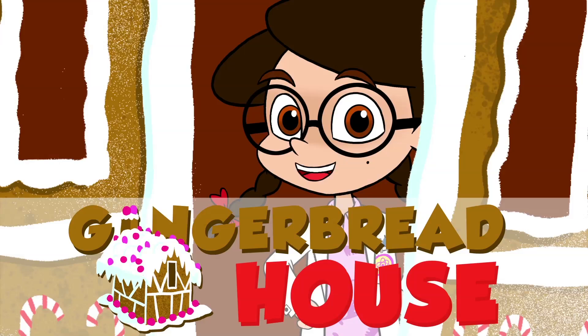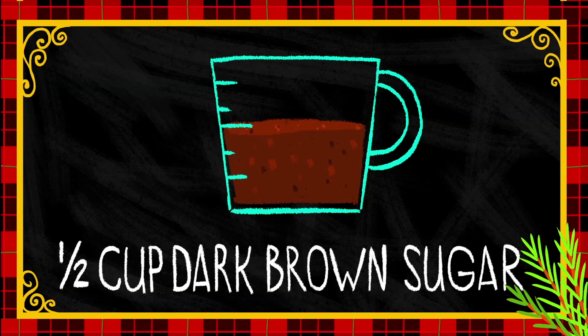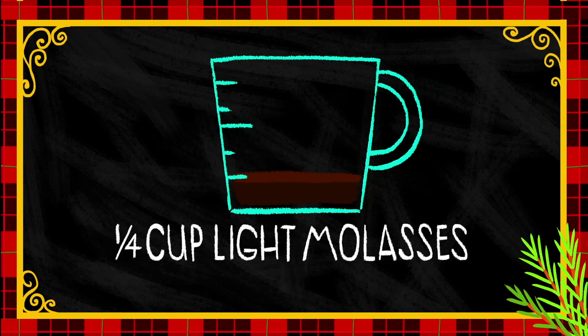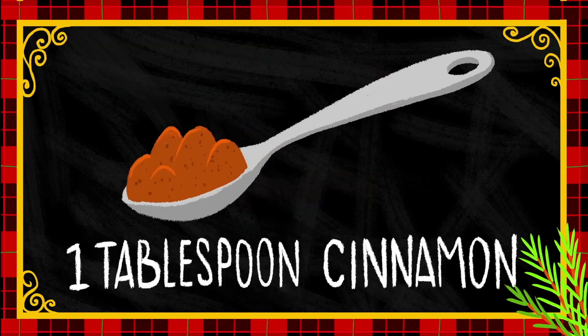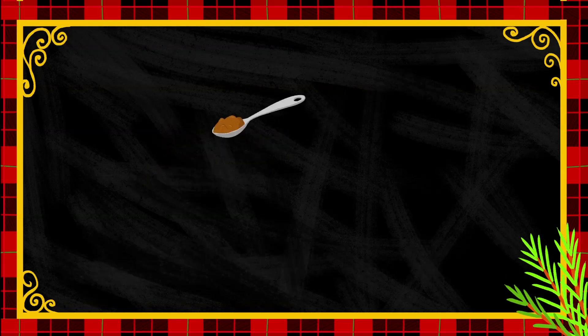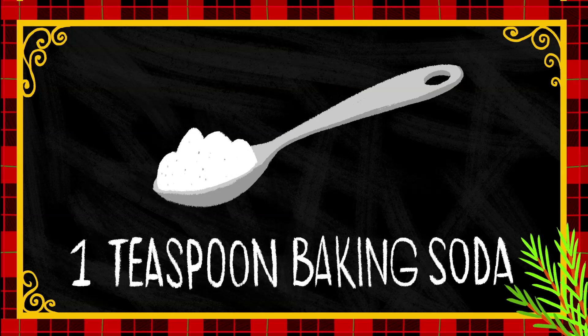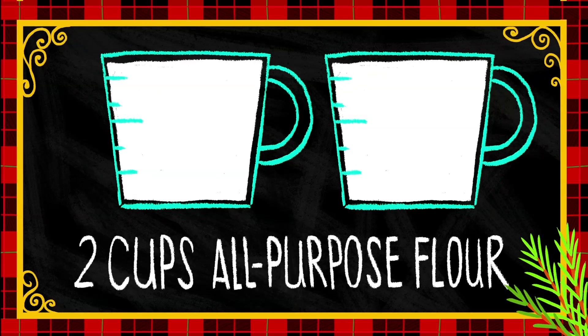Don't worry, this one will fit in your bedroom. Here's what you'll need: 1/2 cup of soft butter, 1/2 cup of dark brown sugar, 1/4 of a cup of light molasses or dark corn syrup, 1 tablespoon of cinnamon, 1 tablespoon of ground ginger, 1 and 1/2 teaspoons of ground cloves, 1 teaspoon of baking soda, and 2 cups of all-purpose flour.